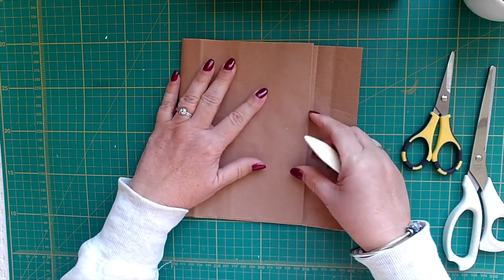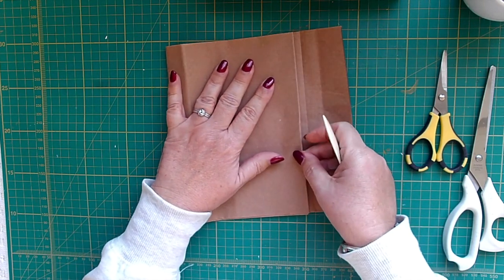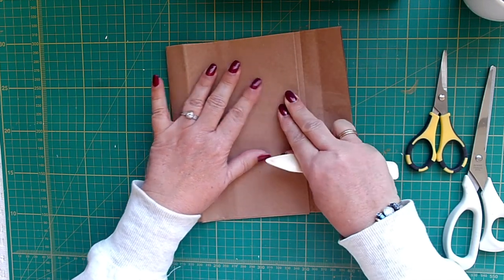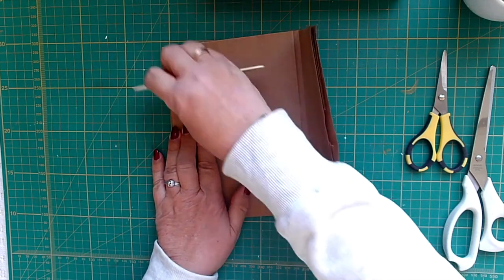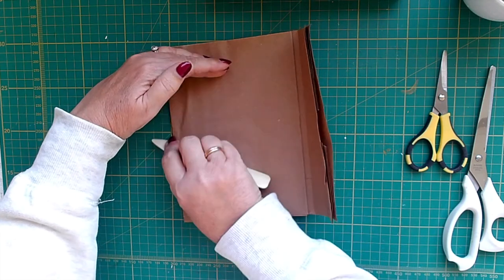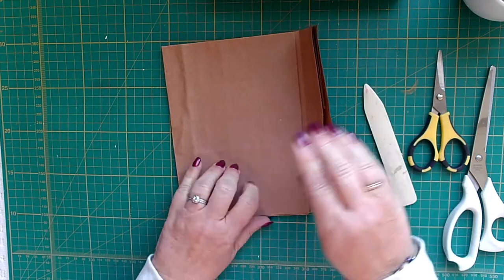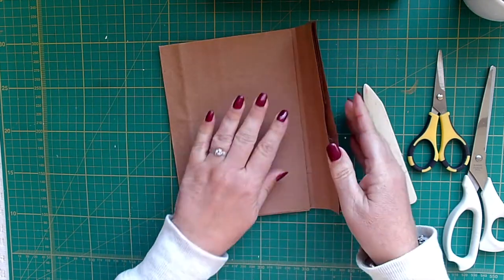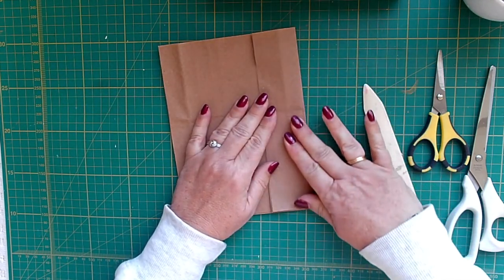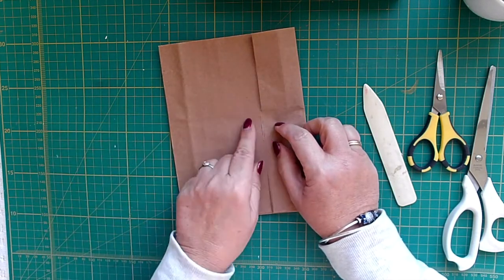And I don't want to go all the way to the edge here, so I'm going to fold it — go in about a quarter of an inch to there. This will be my front cover spine and then I have this coming over and I'm going to be putting an eyelet there and tying it round.